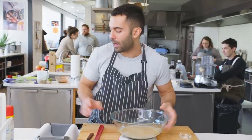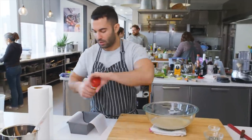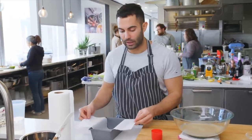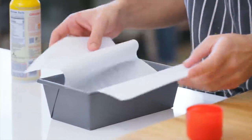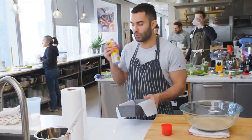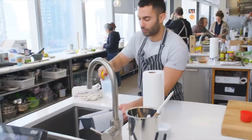We're gonna start by just spraying our loaf pan with a bit of non-stick cooking spray. I lined it with parchment with a three-inch overhang — this is just so you can easily lift the halva after it's been set. Try to do it in the sink so it doesn't go all over your floor.